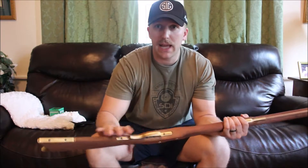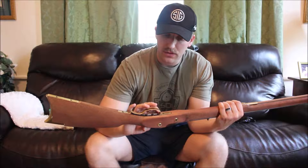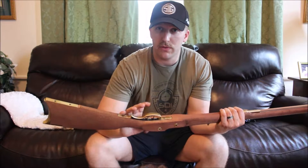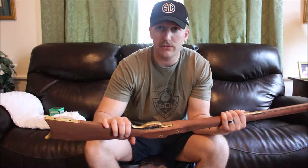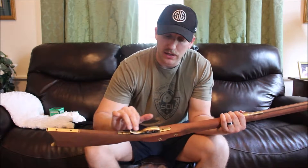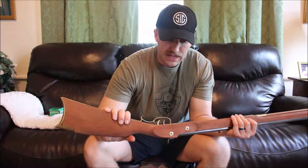I inletted the trigger next and that wasn't too bad — it went a little faster than I thought it would be. Installing the trigger and getting it all to work wasn't too terrible.